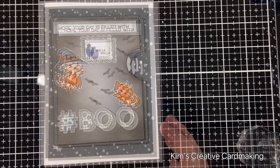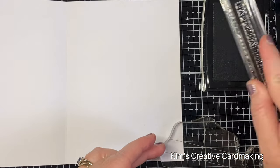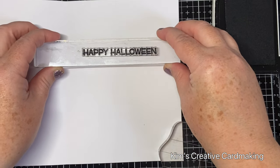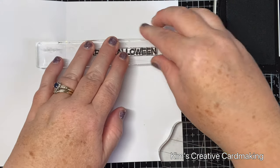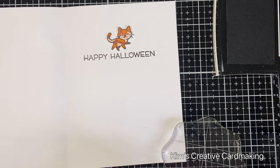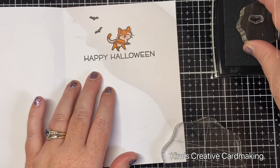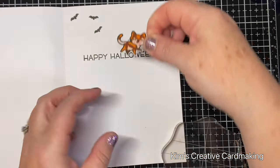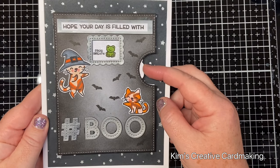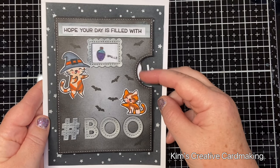For the inside of my card, I'm using the Happy Halloween sentiment from the Spooky Village stamp set — the same set that has the cute little bat. I'm going to use the third cat on the inside and place him down, then decide where some more spooky little bats should go. Once I'm happy with them, I adhere the cat in place. Now you can see the finished card: 'Hope your day is filled with spells, frog's breath, and tricks' — and the inside of the card as well.